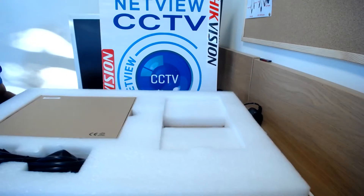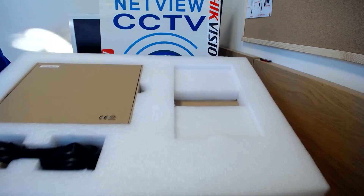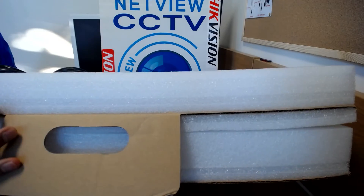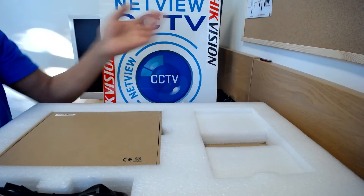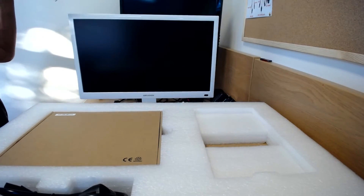Let me show you what's actually inside the box and how it comes. This is inside the outer box itself — you get the monitor stand there. I've already put the monitor on, I'll show you that in a minute.